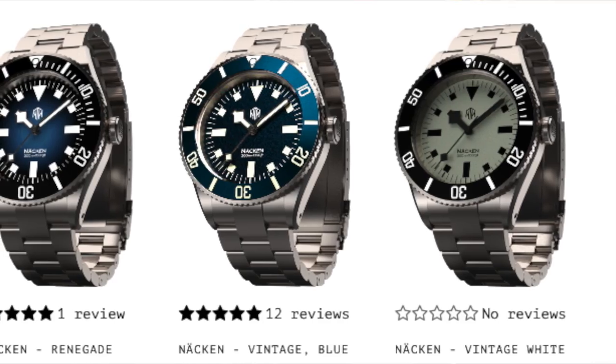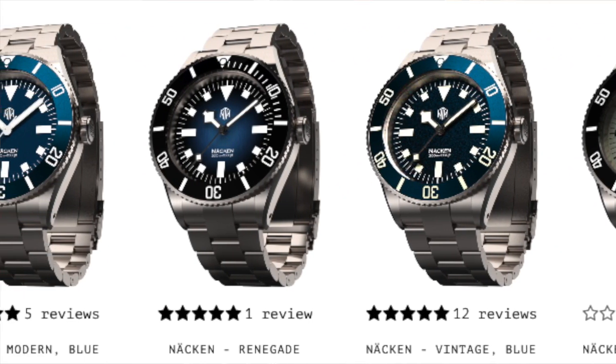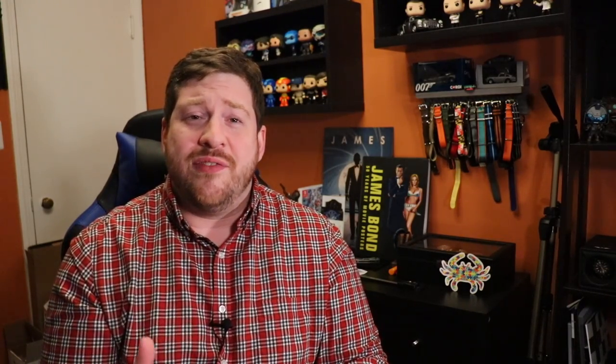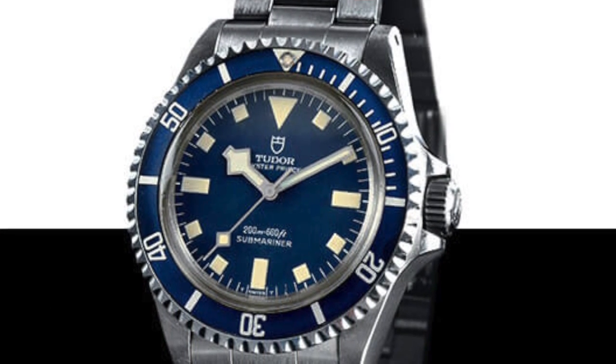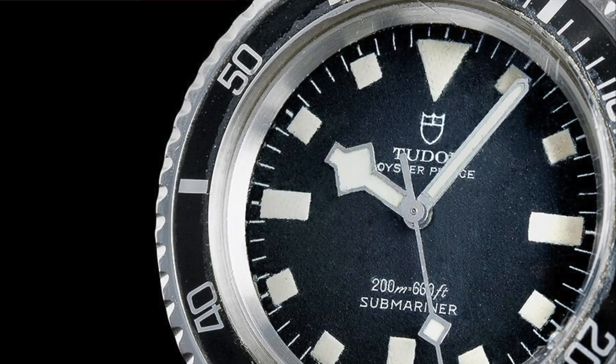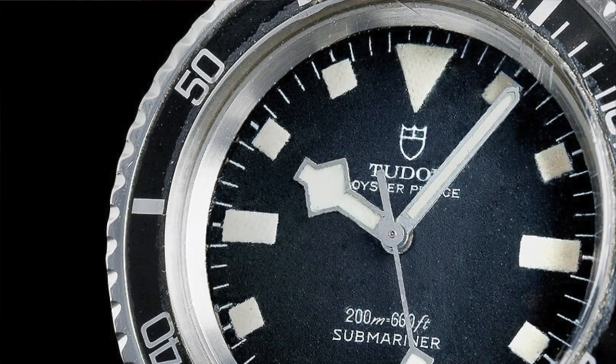For those not familiar with NTH, the Nekin line is my personal favorite of the bunch — one of the reasons I picked up the Renegade. The inspiration for this line is the Tudor Submariners of the 1970s with the snowflake hands and square indices. The inspiration for the Renegade dial specifically came from Chris Vale seeing a Tudor Sub that had patina'd and washed out through years of sun exposure, giving the dial a unique look — so he decided to make a Nekin variant patterned after that, which is pretty cool.